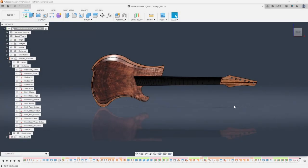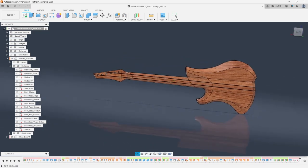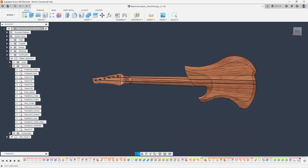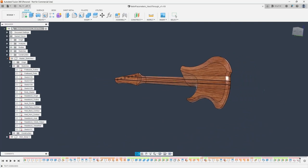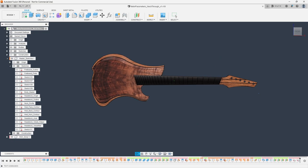So let's not waste any more time. Let's jump into Fusion and talk about a fully parametric guitar. Jumping right in, you guys are very familiar with this model if you've been following my channel — this is my Mare guitar design. Long-time viewers will notice there are quite a few things that have changed. I have a through-neck design right now, and I've also switched to an inline straight string pull headstock.